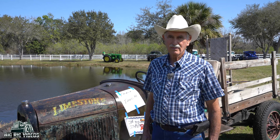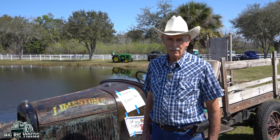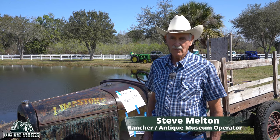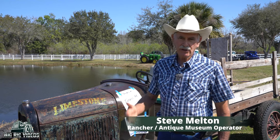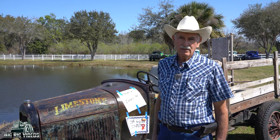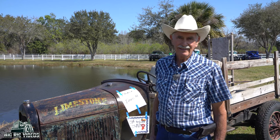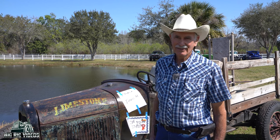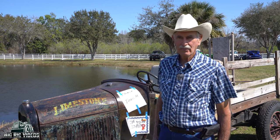We're over at the ninth annual Vintage Trucks of Florida Club and I'm standing with Mr. Steve Melton. How are you today, sir? I'm very good — thanks, Chris, for coming and being part of this event. Absolutely — anything that happens in Florida, my home state, I've got to be there, and if there are trucks, I've got to be there. Speaking of trucks, tell us about what you're standing in front of.